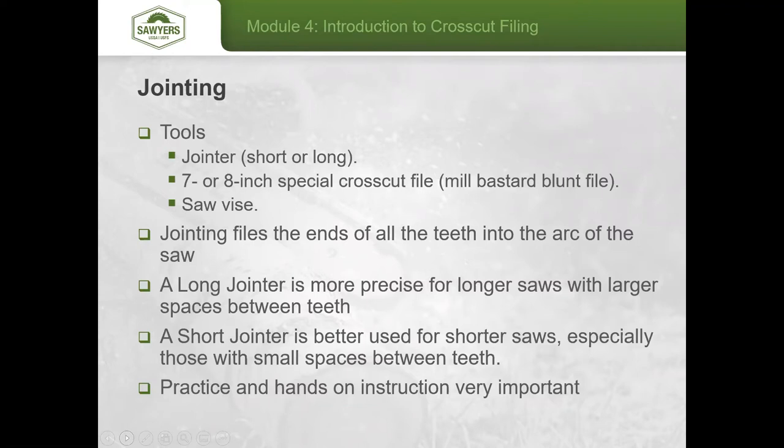For jointing, you want the vise vertical. For longer saws, use a long jointer, which has hardened steel feet at either end. It takes a lot of practice to set those feet in the right orientation with the file to effectively create the curve needed. The shorter jointer is better for shorter saws and those with small spaces between teeth, like a one-man bucking saw.